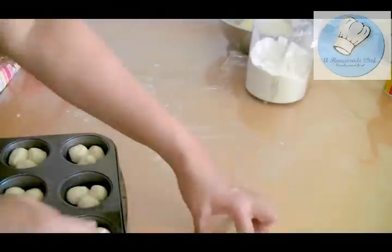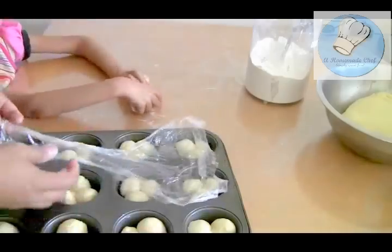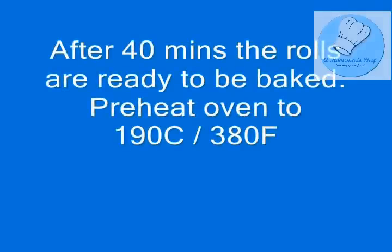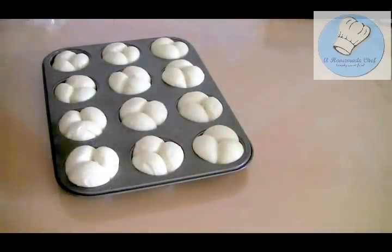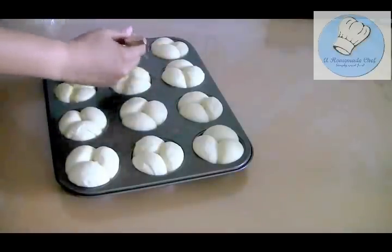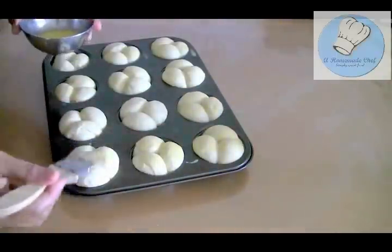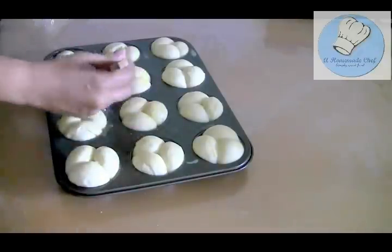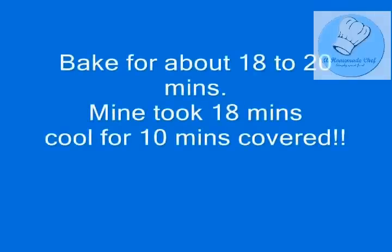Cover the rolls and leave them to rise for about 40 minutes. Once doubled in size, put the oven on at 190°C and make sure it's nicely preheated. After 40 minutes the rolls have doubled — now all we need is an egg wash. Egg wash is an egg yolk with a tablespoon of water or milk. Using milk gives a darker golden-brown color because the sugar in the milk caramelizes, while water gives a lighter color. You can also sprinkle sesame seeds if you want.